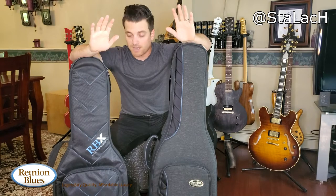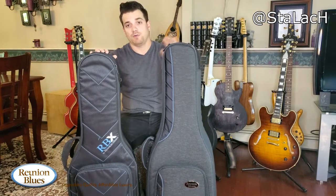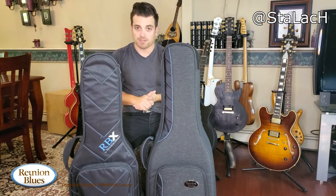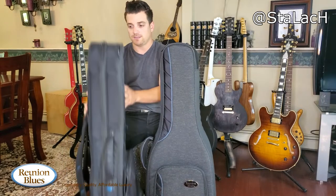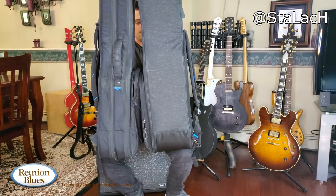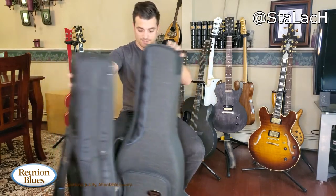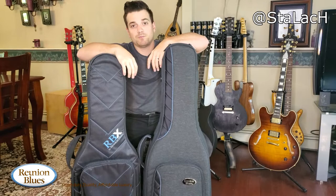If you're a touring musician and you're flying, I would definitely go with the RBX. It's a little smaller — there are two ways to think about this when you're flying with guitars. It's always a problem getting them into the overhead, and you want it to seem as small as possible to take up the least amount of room. That's where I would give the edge to the RBX because it's a little bit thinner and a little bit shorter, probably about the same width.